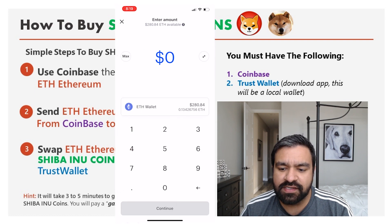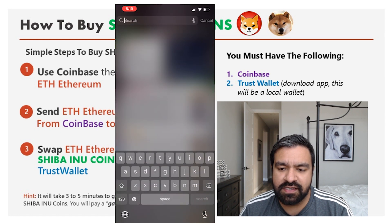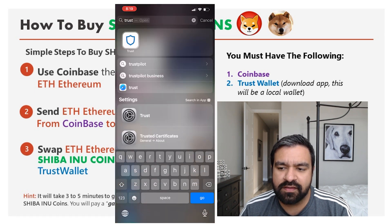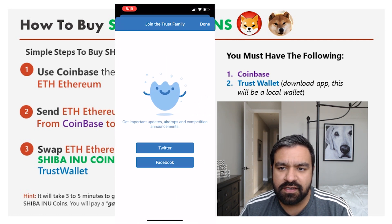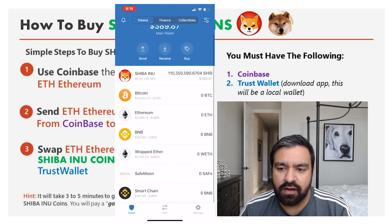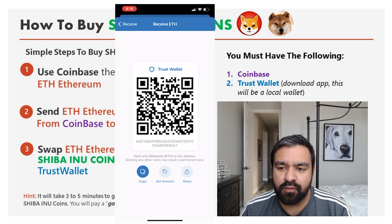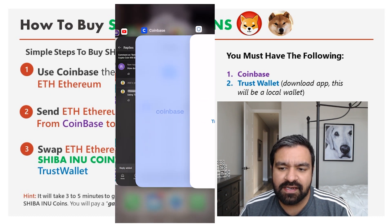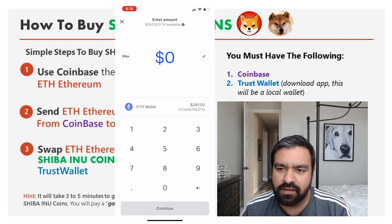Now I need to send this Ethereum over to my Trust Wallet. You can see the ETH wallet — that's where I'm going to send the money. I'll flip over to Trust Wallet and get the address for my Ethereum wallet to receive the cryptocurrency. I'll copy that address and flip back over to Coinbase to send around $240 of coins to my Trust Wallet Ethereum wallet.